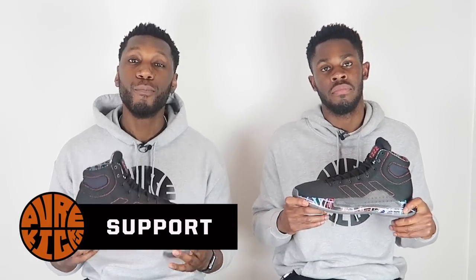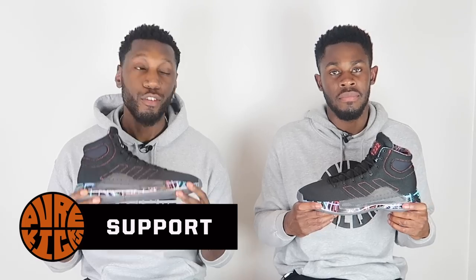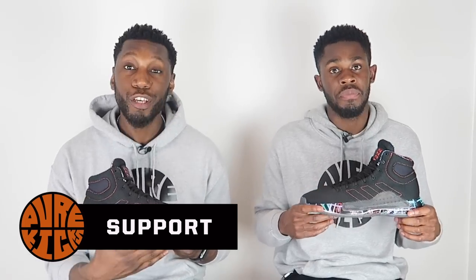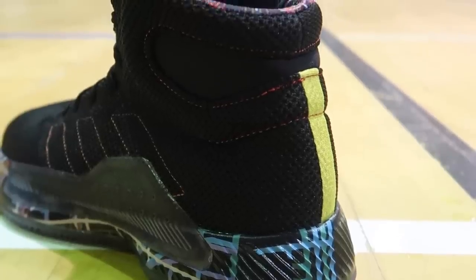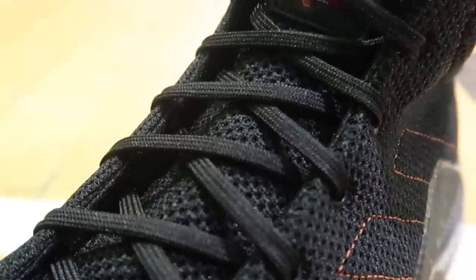Next up, talking about support. In the Pro Bounce Madness we have the usual suspects: the outrigger shape, the TPU barrier, an internal heel counter, overall lockdown of the shoe including the lacing system, and some ankle coverage. They all really came together on this shoe, so so well.